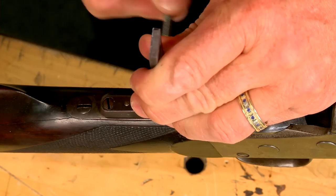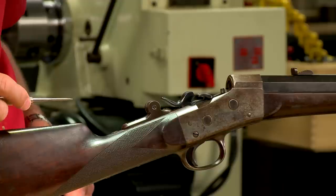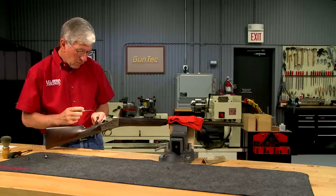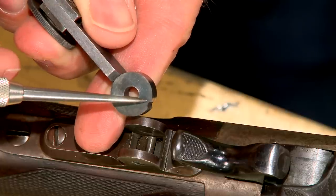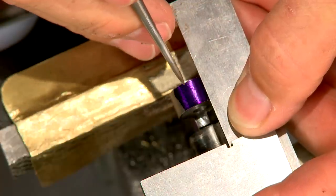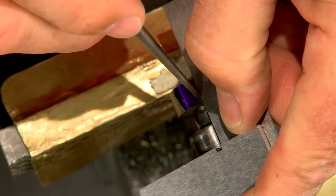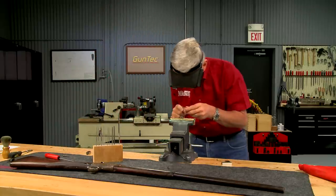A common 10-32 screw will work as a pivot — I just need to shorten it to the correct length. The base has a small spring designed to engage a notch in the staff, holding it in the vertical position. I mark the correct location and then file in the notch using a small file.